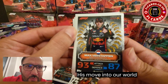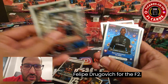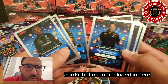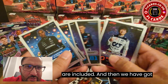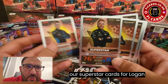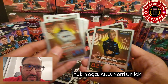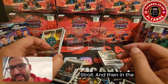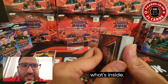Moving into our World Champion cards — we've got Victor Martins and Felipe Drugovich for the F2. Then we've got our Topps Award cards, our Next Gen cards, and our Superstar cards for Logan Sargent, Bottas, Piastri, Yuki, Zhou Guanyu, Norris, Nick De Vries, Alex Albon, and Lance Stroll. Let's open the other pack and take a look at what's inside.